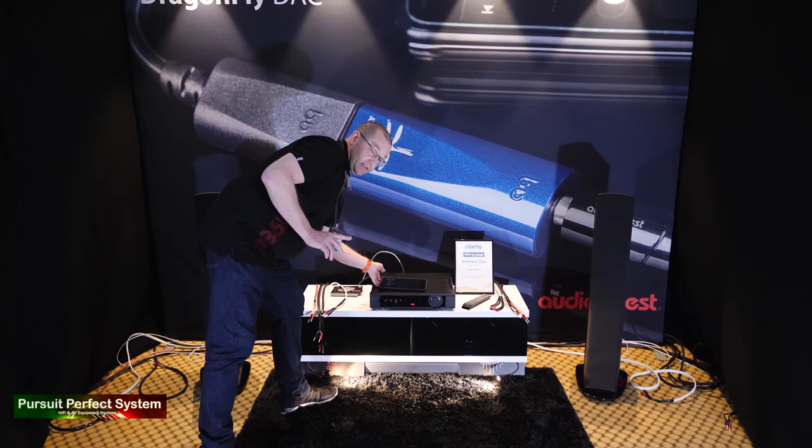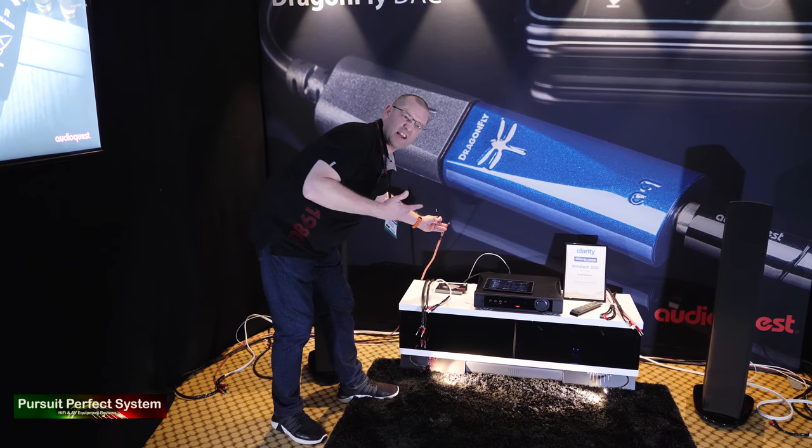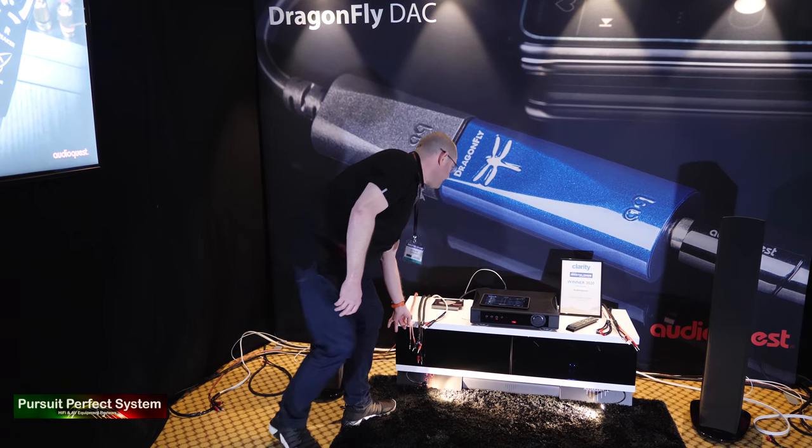So now from the lamp flex we're going to move over to Monster Original — one of the first kind of dedicated, real speaker cables out there.